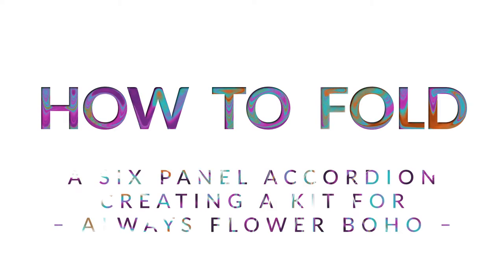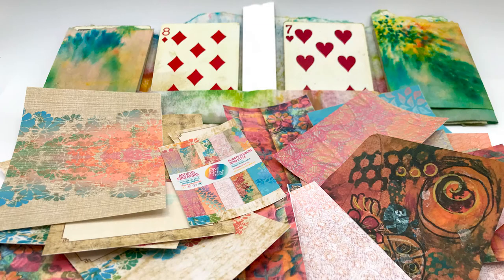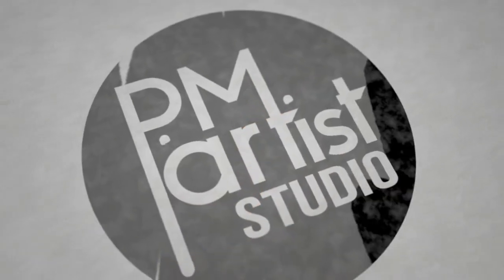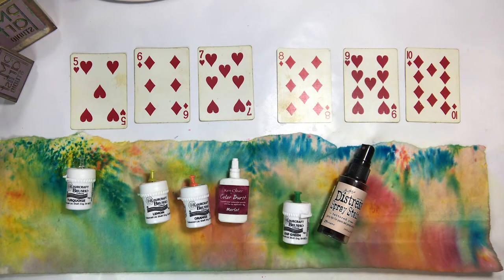Welcome to our video on how to fold a six-panel accordion, creating a kit for Always Boho, one of our paper sets. We wanted to create a paper run with a little tuck fold, and that is what we'll be seeing today, along with how we colored it a little bit. We'll see you on the other side — thanks for watching, and subscribe if you haven't.